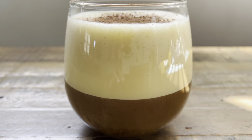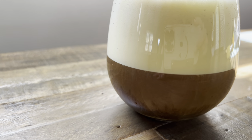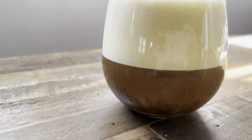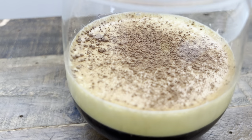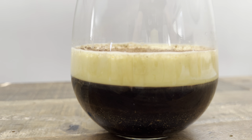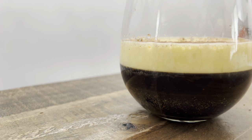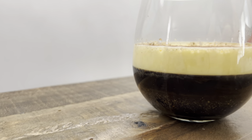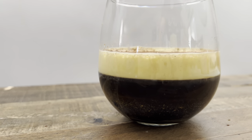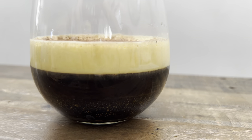Here's the result of Method 1 using 2 whole eggs — the topping is frothier due to the addition of egg whites, but I found that it blends easier with the coffee. Here's Method 2 using 2 medium egg yolks — the topping is much thicker and more custardy, resulting in almost a 1-to-1 ratio between topping and coffee. Because the topping is so thick and creamy, I found it was harder to mix and fully incorporate into the coffee. Either way, both versions were quite nice.